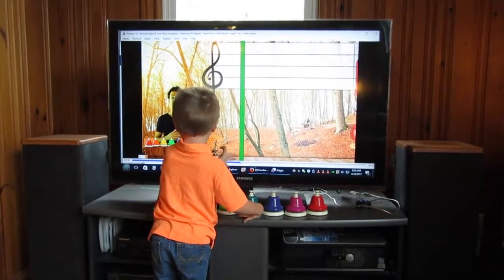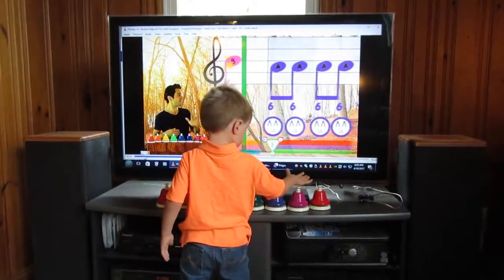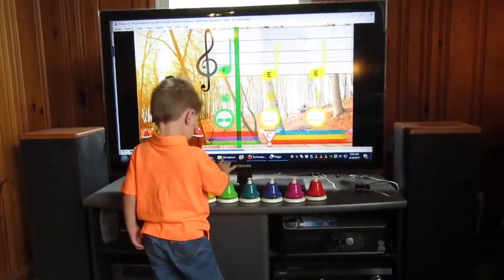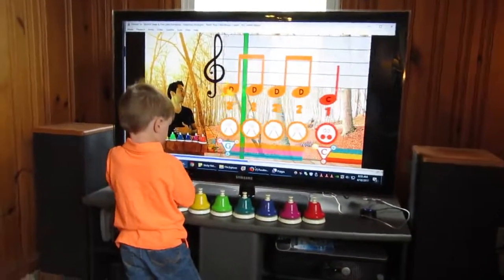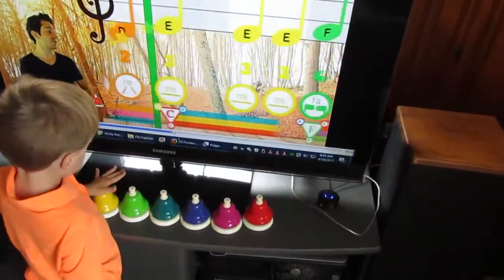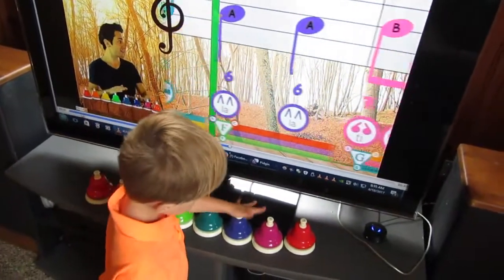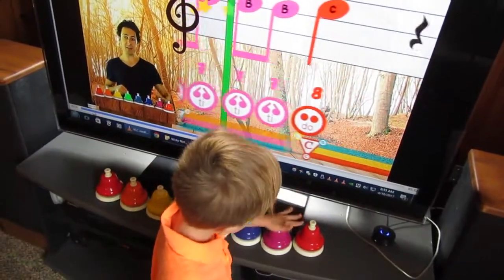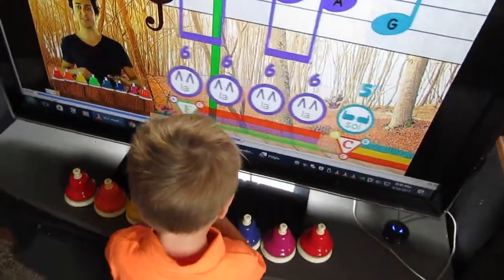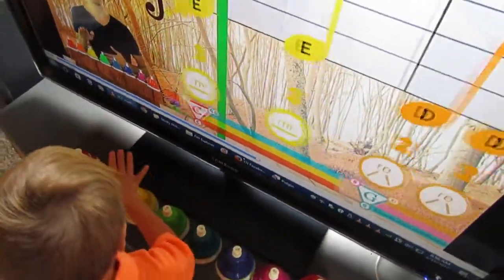Alright, let's play our bells and use the numbers! 8, 8, 8, 7, 7, 6, 6, 6, 5, 4, 7, 7. 8, 8, 8, 7, 7, 8, 8, 8, 7, 6, 6, 6, 5, 4, 2, 3, 2, 1.